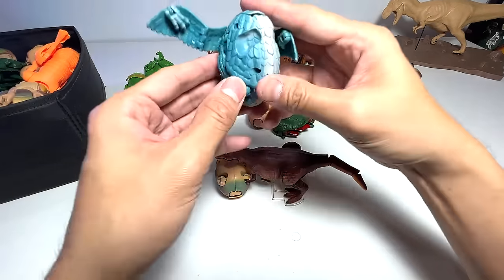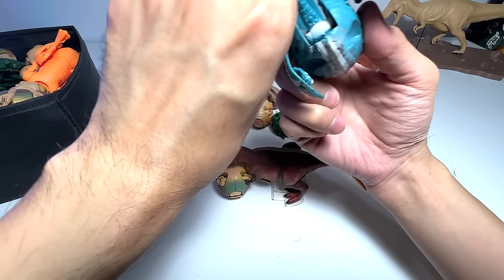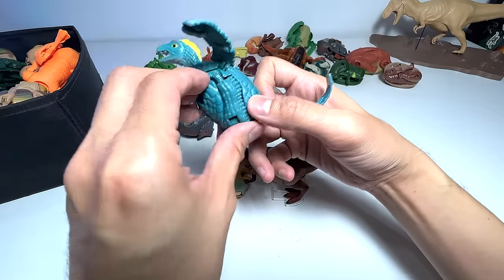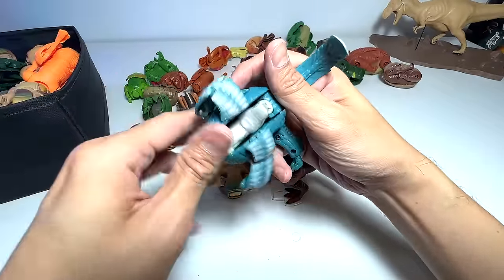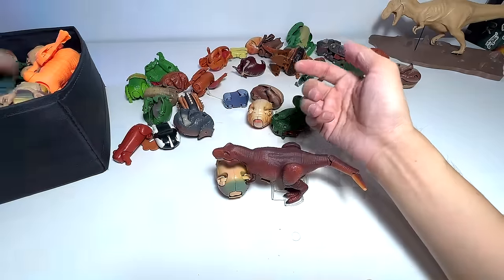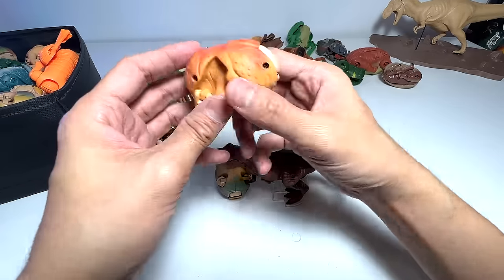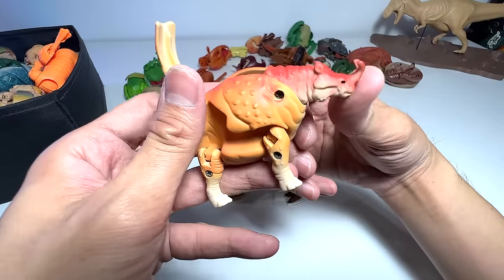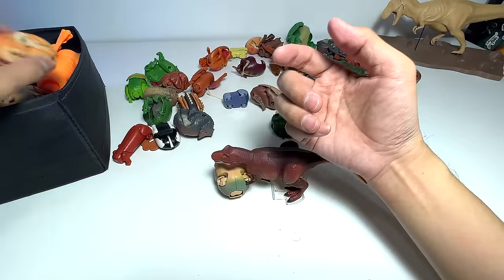This one seems to be a prehistoric bird. A lot of dinosaurs are actually birds — this could be an Archaeopteryx. I'm not exactly sure, but I would think so. Let's just close it right back. Very nice little figure. This next one, if I remember correctly, looks like a prehistoric rhinoceros — Arsinoitherium. This is a prehistoric animal. I don't think it is closely related to the rhinoceros, though it looks like one.